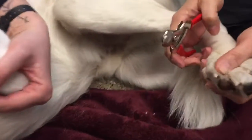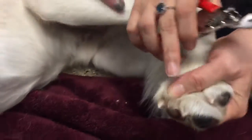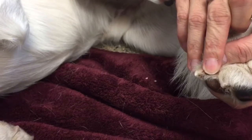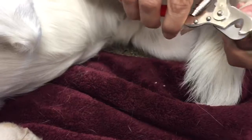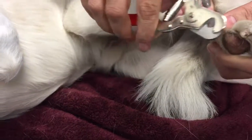So what we're going to do is push the toenails outward like this. What you can kind of see is the white part of the nail is the tip that you're going to cut off, and the pink part of the nail is the blood vessel called the quick. So Maria pushes the toenail forward like this, and then all she's going to do is cut the tip off. Here we go.